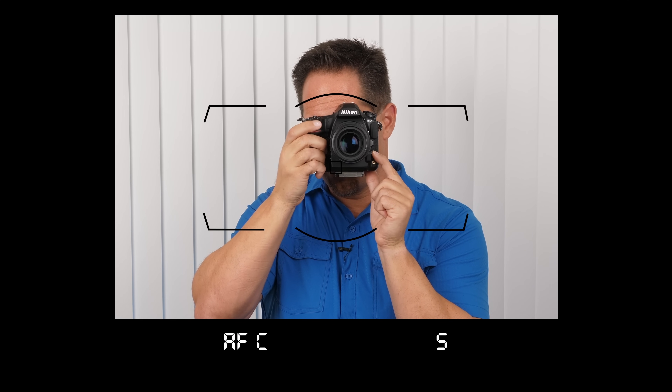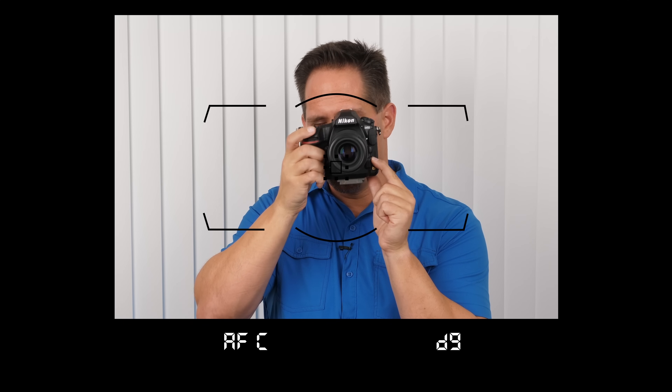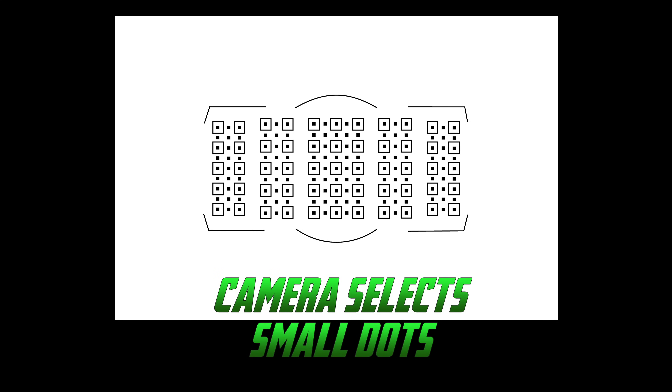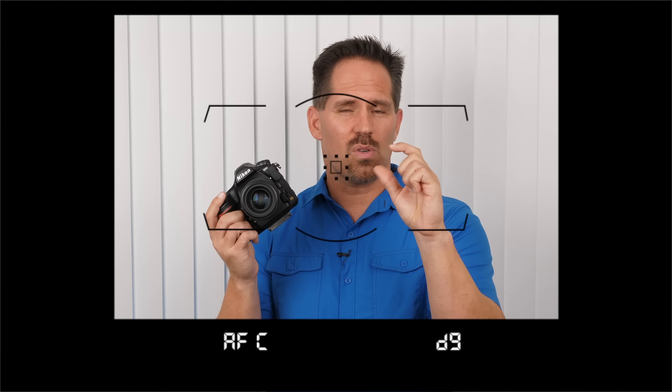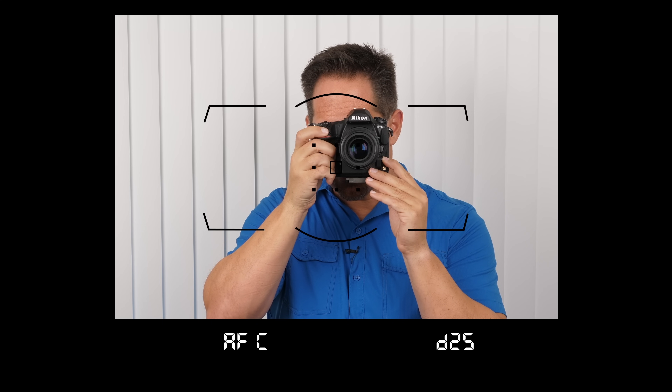Let's take a look at some of the other focusing clusters. Push and hold the autofocus control button, rotate the front control wheel, and you'll see D9 — a square with eight little points around it. The general idea of a focusing cluster is that as you expand the area, the camera looks around that focusing area within those dots or squares. The dots are focusing points the camera uses; we're not always able to specifically select them. On D9, you see one square and eight dots, meaning the camera is looking around that square. Continuing to the next cluster: D25 has nine boxes and several dots between them.